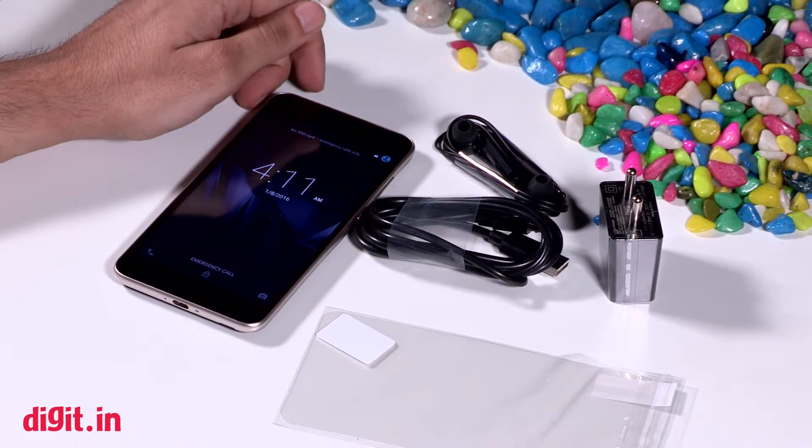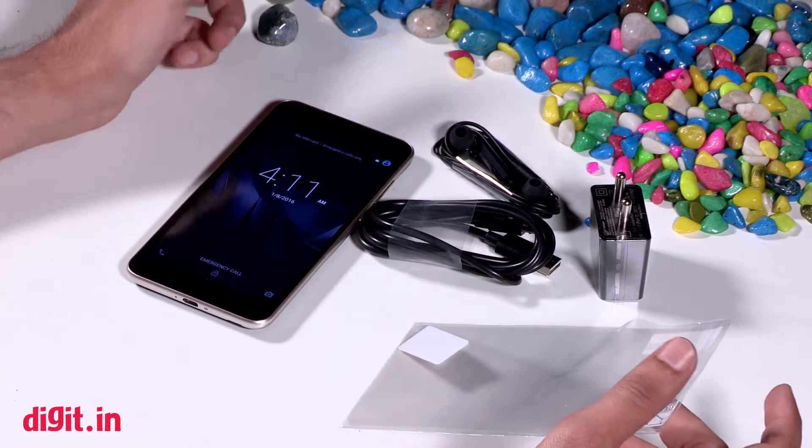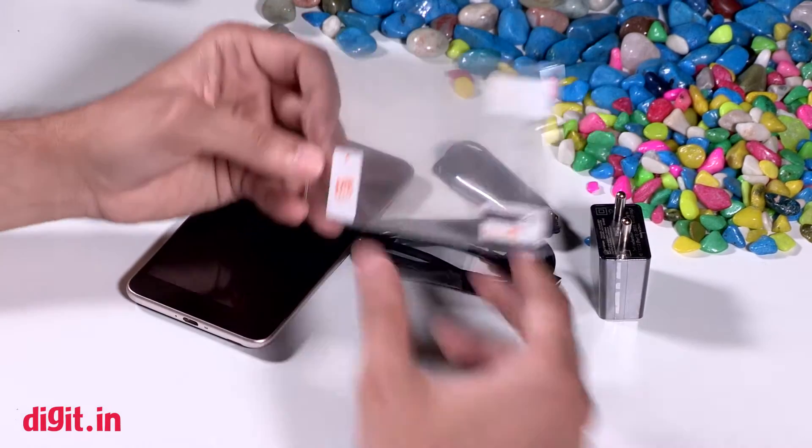We have seen other smartphones where makers give a flip case and a protective case, but if you have to put a screen protector on this phone, you will get it in the bag.